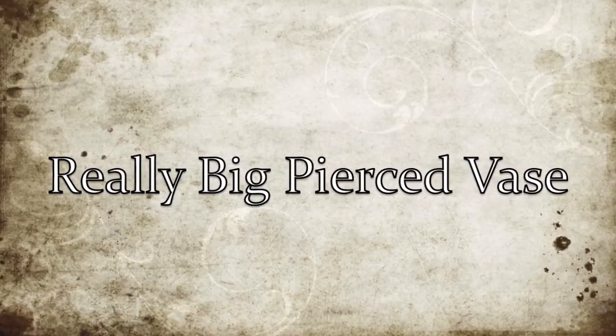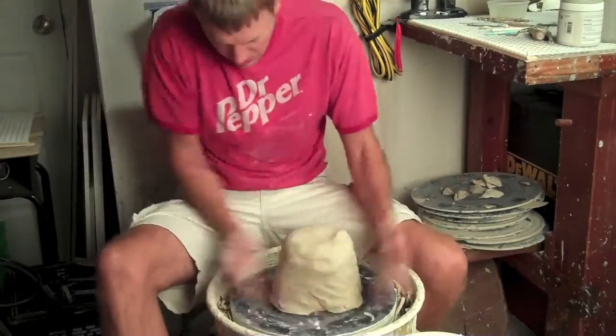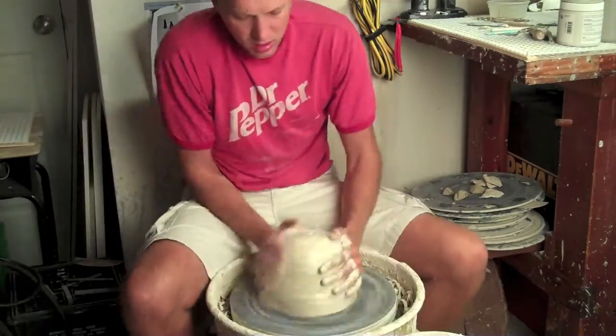Hi everyone, Colin Shadwell back for another pottery video. This time I'm making a really, really tall pierced vase. I'm kind of going back to my classics, what I'm good at.